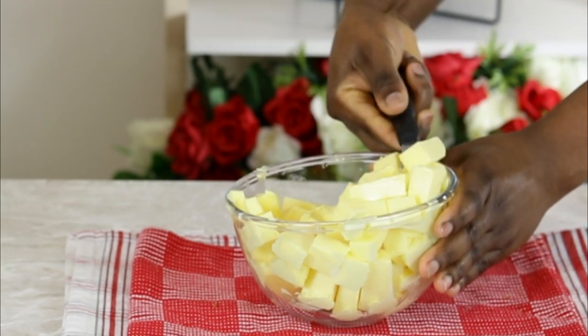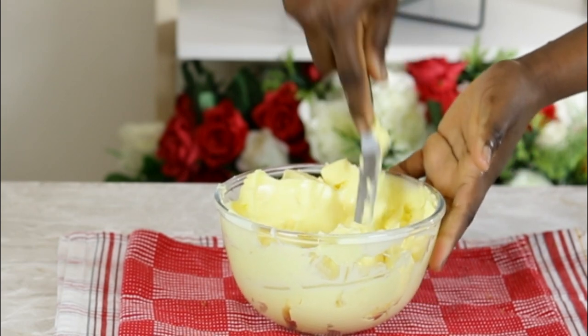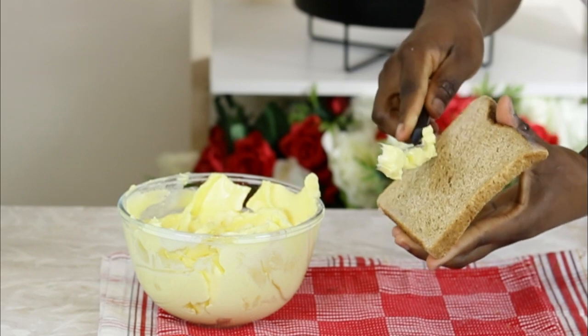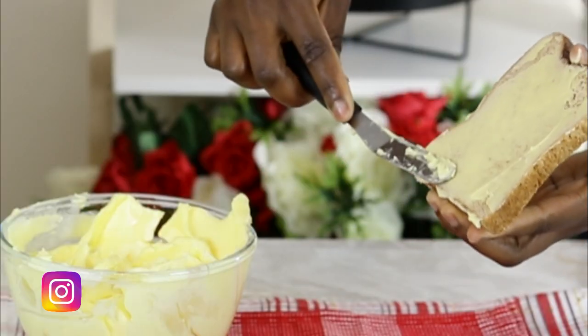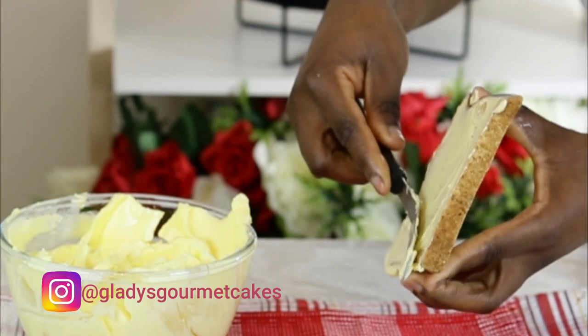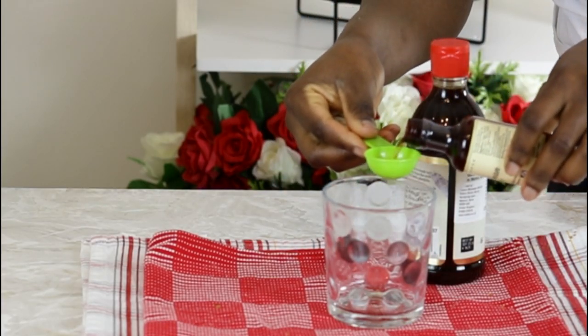For this buttercream I need the butter to have a light, melt-in-the-mouth feel without having to beat it too much. So I have placed the butter in a microwave, allowing it to come to a spreadable consistency. I am demonstrating this by spreading some of the butter on a frozen slice of bread — with the cold temperature of the bread, the butter spreads easily without too much pressure. This is the consistency required: not too hard and not too soft.